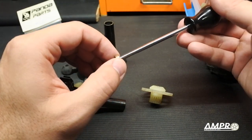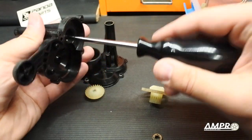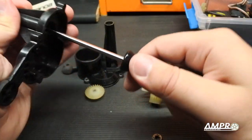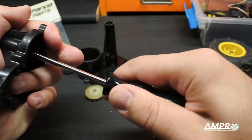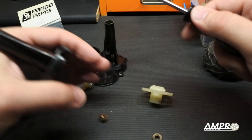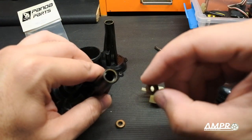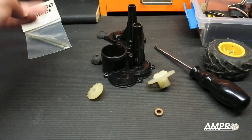I'm taking out some of the bushings here, and these are brass, which is quite remarkable. Considering that pretty much every Tamiya product, especially in the lower-end spectrum of the 1980s, would have had plastic bushings, it's quite refreshing to see a high-quality brass bushing used in a low-end car.